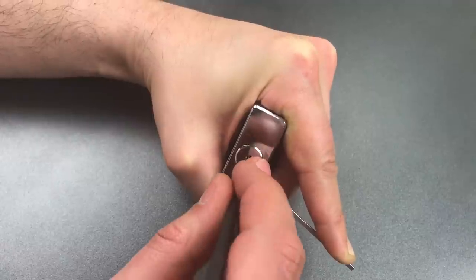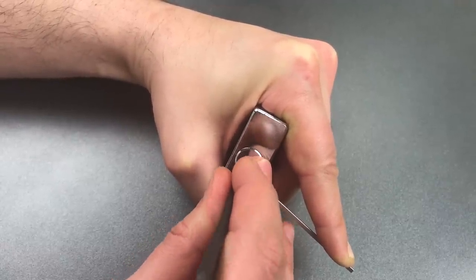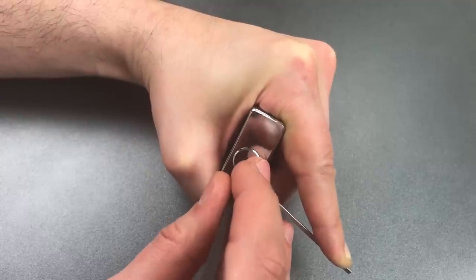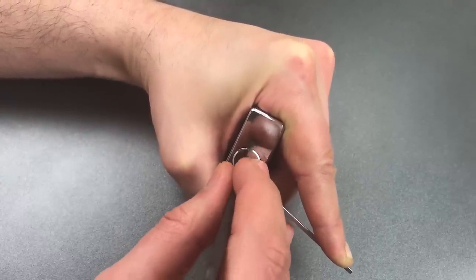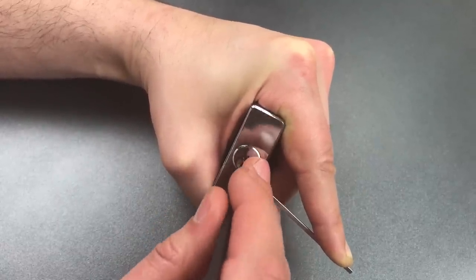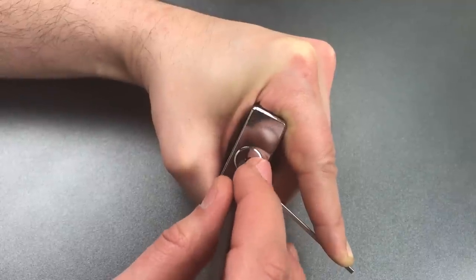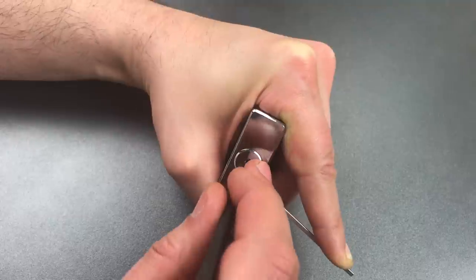Nothing on one. Little click on two. Nothing on three. There we go — four. Nothing on five or six. Nothing on one. Click out of two. Little click on three. Nothing on three. Click on five. Nothing on six.